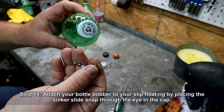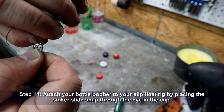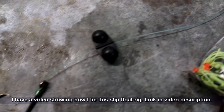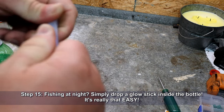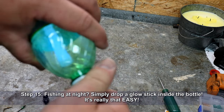Attach your bottle bobber to your slip float rig by placing the sinker slide snap through the eye in the bottle cap. For full instructions on tying this slip float rig, see the link in the video description. Fishing at night? Simply drop a glow stick inside the bottle — it's really that easy. The glow stick will keep your float visible, making sure you don't miss any bites.